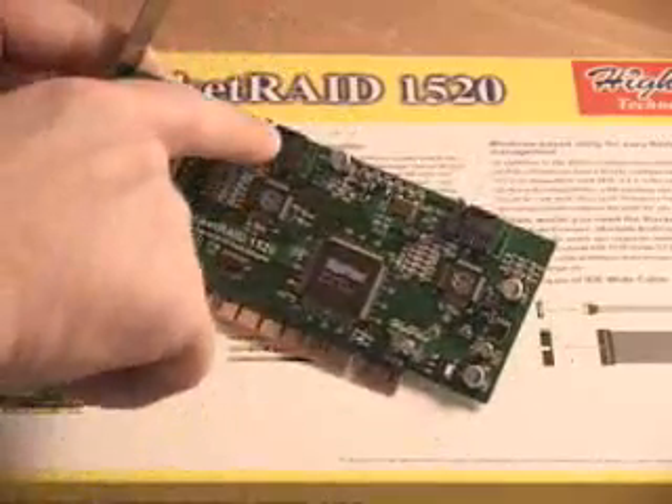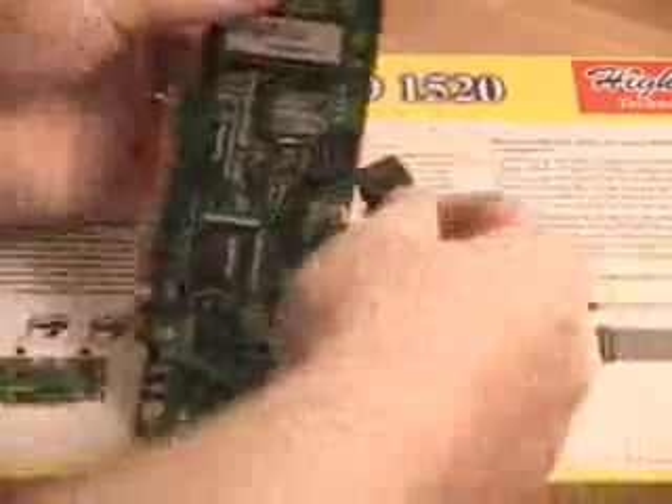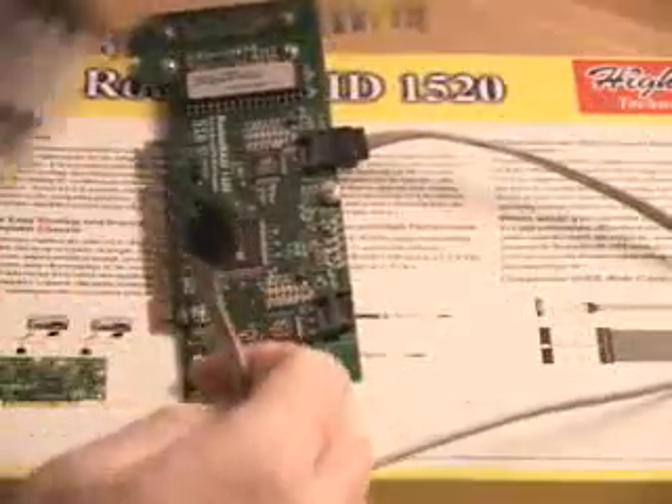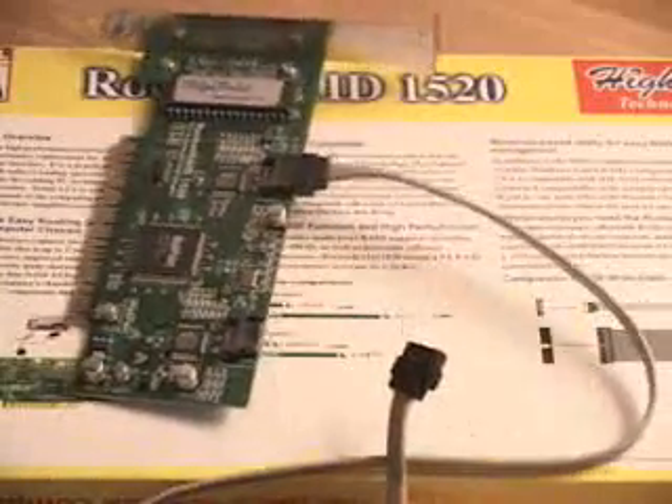Looking at the card, you can see where those serial ATA cables get plugged in. They simply plug right in at the top, and then you plug this into either the converter or into the serial ATA hard drive.